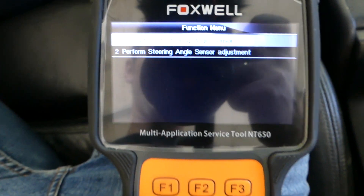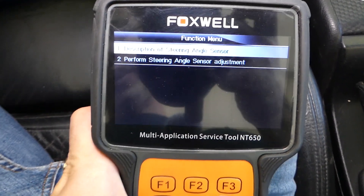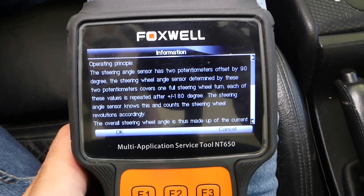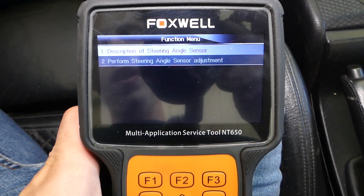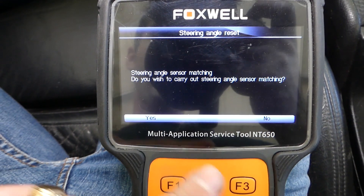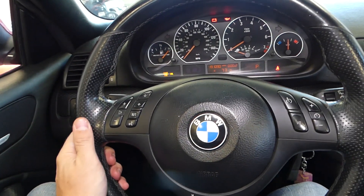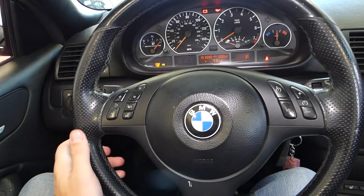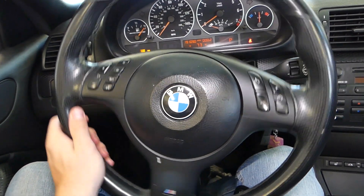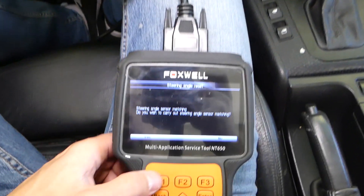It says 'Description of the Steering Angle Sensor.' You can read what this is all about — select it and it tells you what the sensor does. We'll click 'Perform Steering Angle Calibration.' It asks: do you wish to carry out the steering angle sensor matching? Make sure your steering wheel is pointing perfectly straight — not to the left or to the right. Then click Yes.